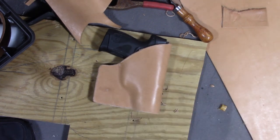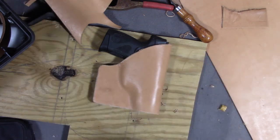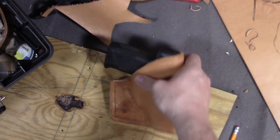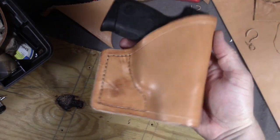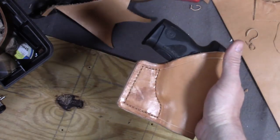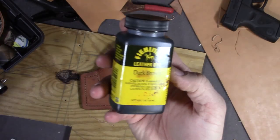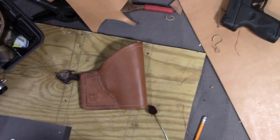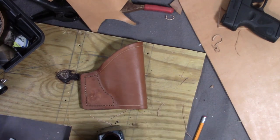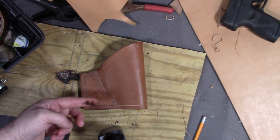Now I just need to mark my stitch lines, groove them, and stitch — and here we have it after stitching. Now I need to dye it and slick the edges, and then it'll be done. I'm going to be using Fiebing's dark brown leather dye on this. When I dye leather with Fiebing's dye, I get better results when I dampen the leather first.